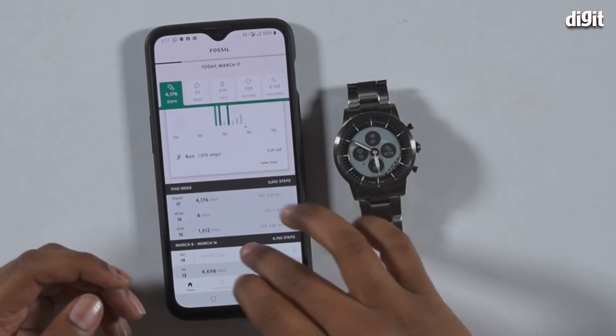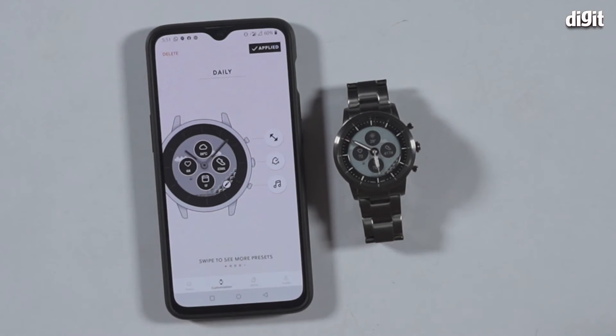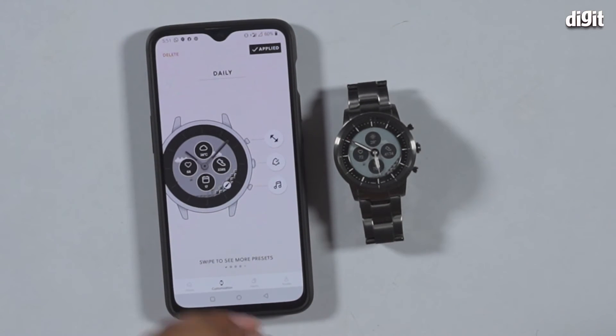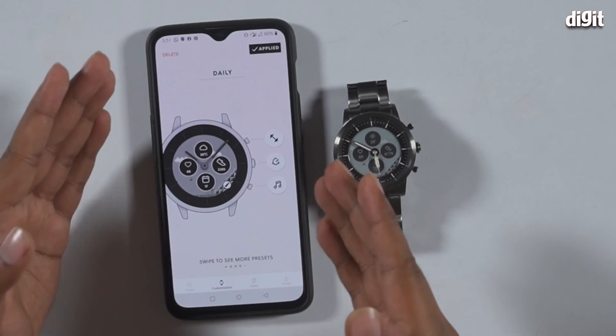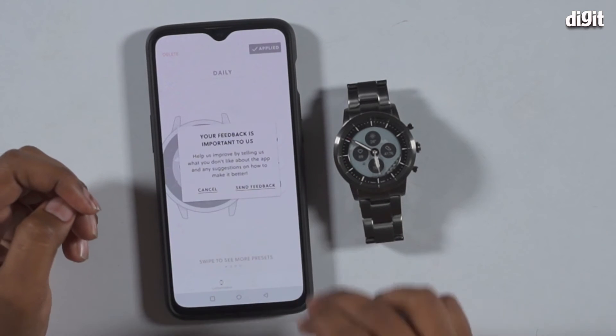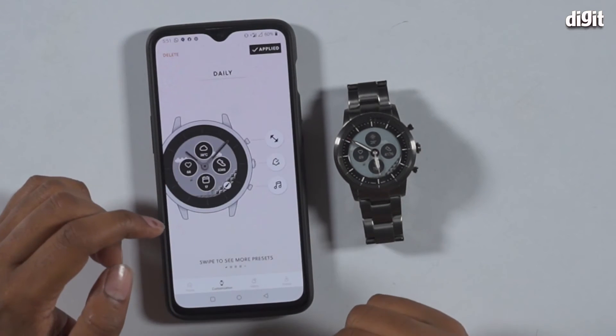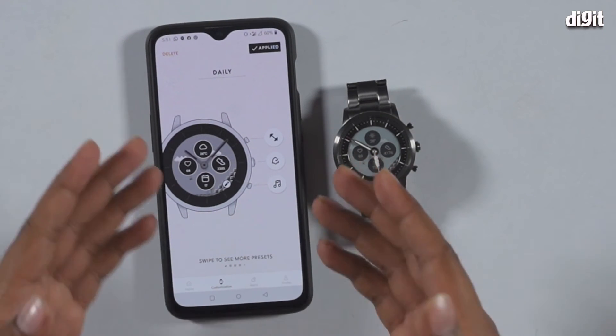The customization section is where you see the different faces of the Fossil Collider. You have your daily screen where you can change the widget — there was a brief loading delay there — and you can see your fitness levels and notifications.